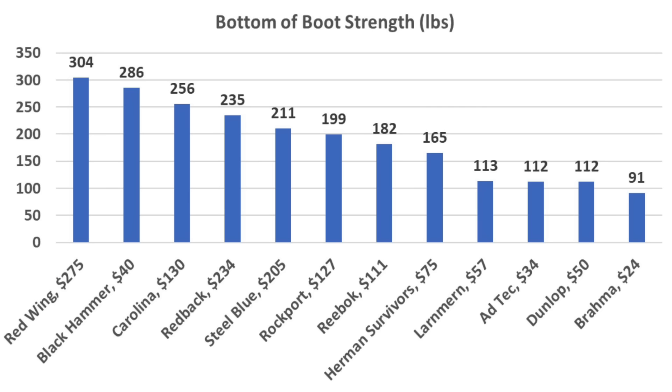The Redwings came out on top at 304 pounds. The Black Hammer finished in second at 286, Carolina 256, Redback 235, and Steel Blue 211 pounds.